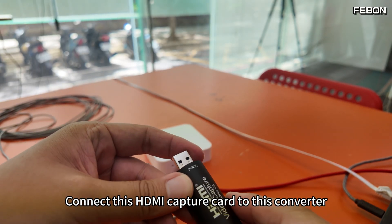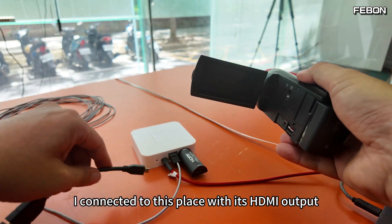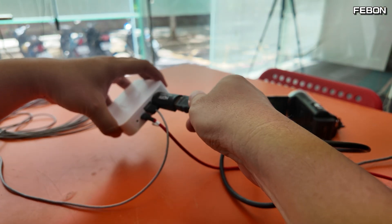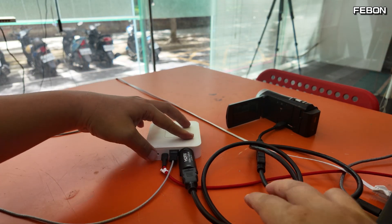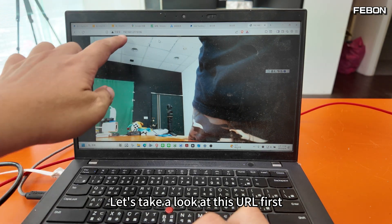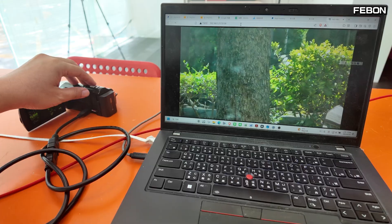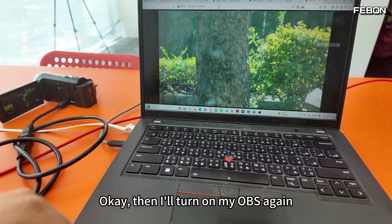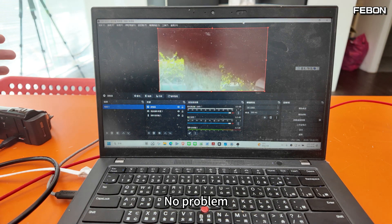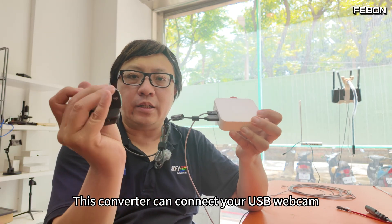Connect this HDMI capture card to this converter, then turn on the camera and connect it to the HDMI output. I open my browser and check the URL — there is a picture, and the picture quality is not bad. Then I turn on OBS again — no problem, it works.